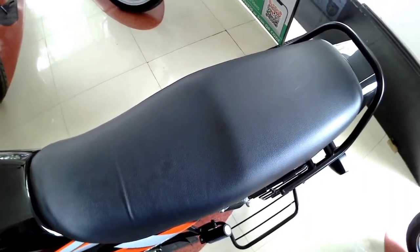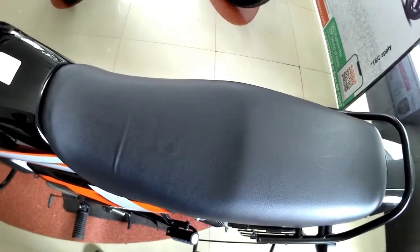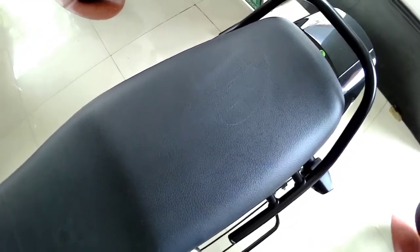Talking about the seat, this bike gets a single seat and the cushioning is average — not very soft and not very hard, it's in the medium range. The rider seat is very comfortable for city riding, and the pillion seat is also very comfortable for city use.